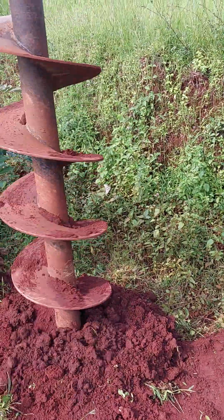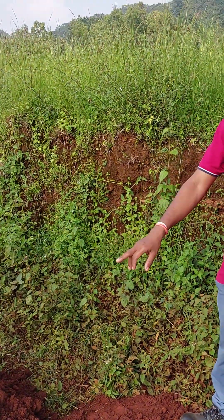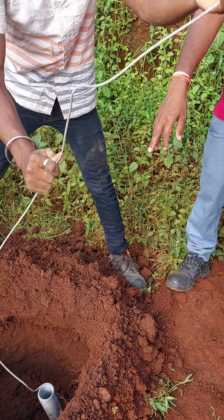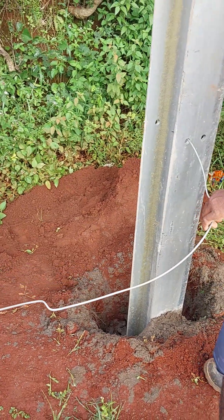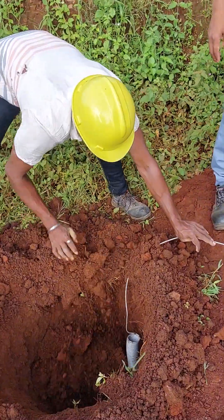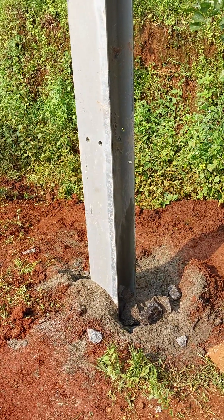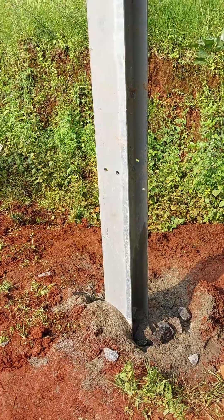We are digging for coil earthing purpose. This height is approximately 1 meter and this height is 1.5 meter from the pole. Now we will place the coil earthing approximately 1.5 meter from the pole.